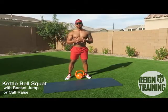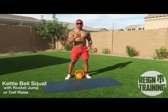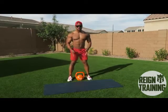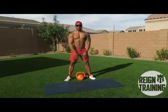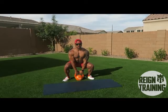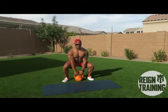Alright guys, today for the first exercise we're gonna do sumo squats using the kettlebell. I'm gonna give you two different variations — one is gonna be super set with a rocket jump and the other is gonna be with the calf raise. So first things first, feet shoulder-width apart, turn your toes out just like so, and you're gonna reach down with your chest up but down until you grab your kettlebell. Once you do that you're gonna come up, lock your heels out and back down just like so.